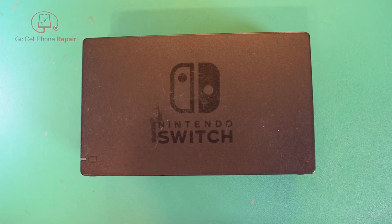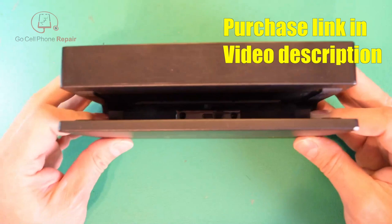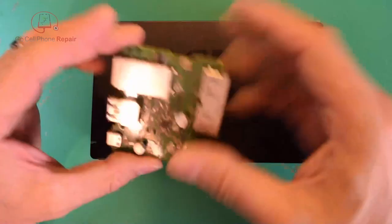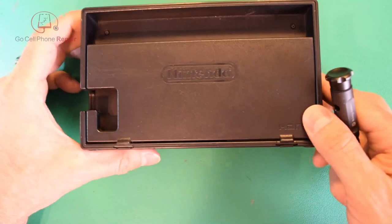This is a Nintendo Switch dock with no video output, and the Switch itself is not the problem because it works on another dock, so the problem is in here. I've already checked the USB-C connector and everything looks nice and neat — doesn't look damaged at all. We're relatively certain the motherboard on the inside is the issue. You can repair these sometimes, but because they're relatively inexpensive it makes more sense just to replace it.